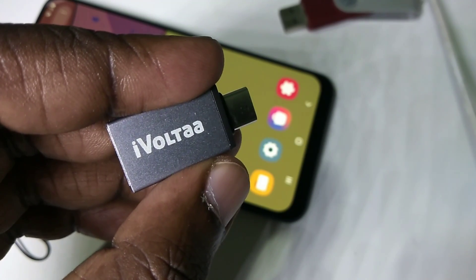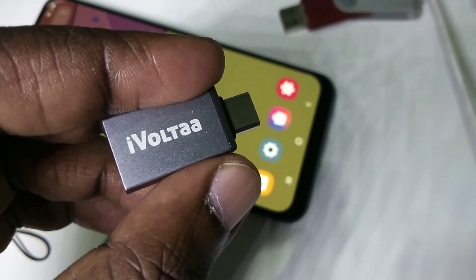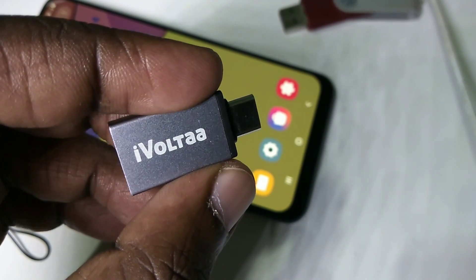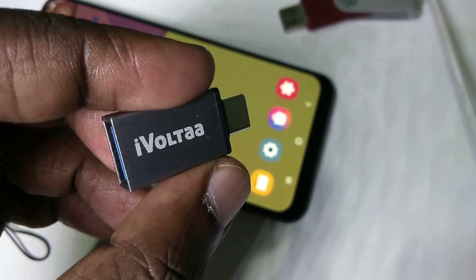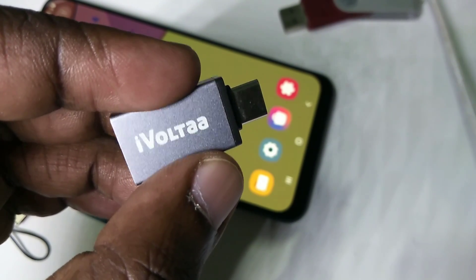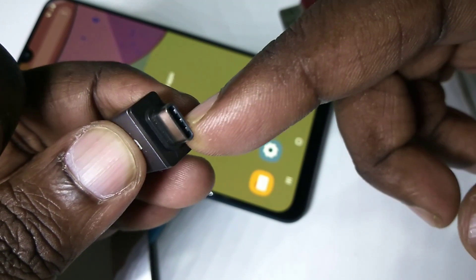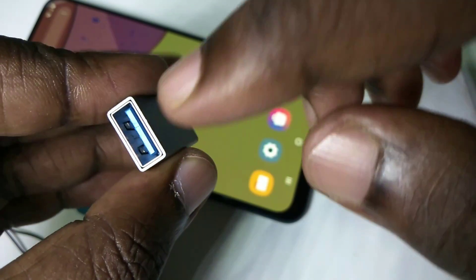Hi friends, this video shows how to use USB storage with Samsung Galaxy. This is pretty simple. We need a USB Type-C to USB adapter — this is the Type-C port of the adapter and this is the USB port.